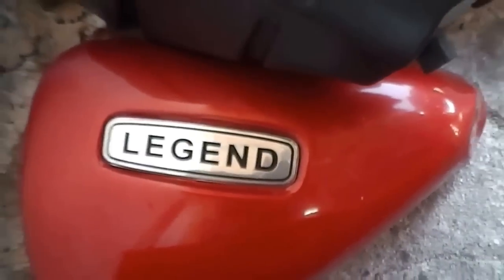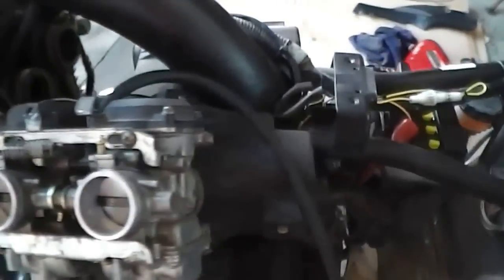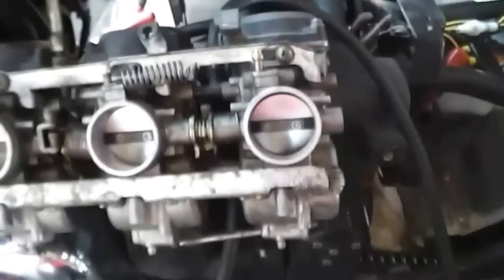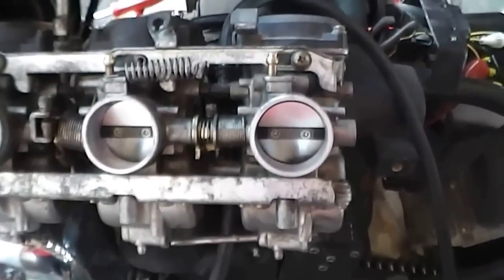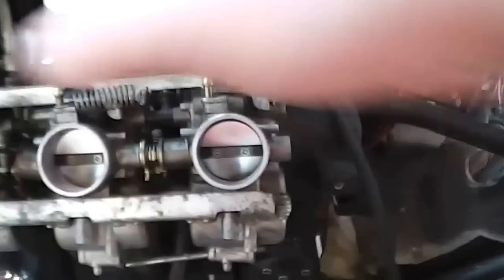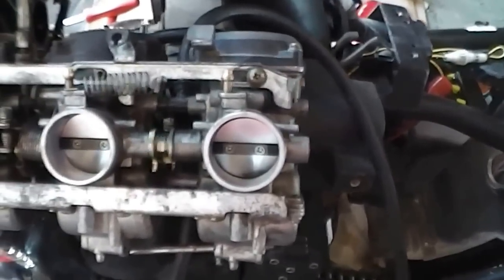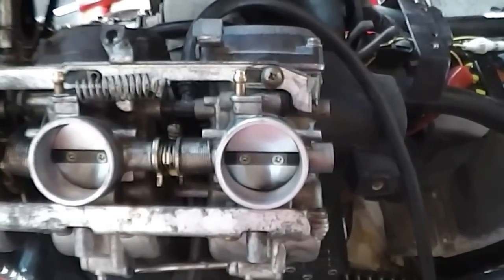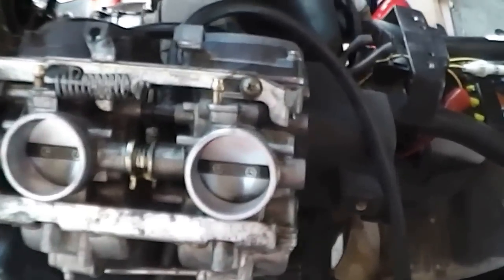I've got a Triumph Legend 900 — I think it's a 98 or 99 model — and I've just pulled the carbies out and stripped them down and put them back together again. What I'm going to do is give you a couple of tips on how to tune the carbs and balance them up.